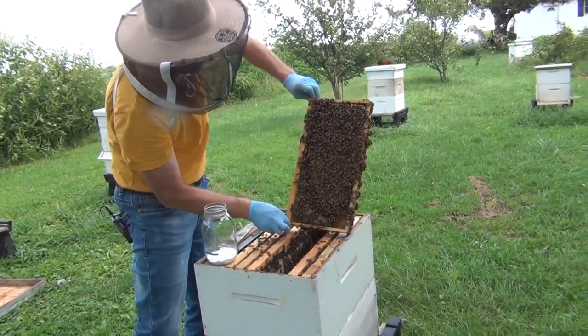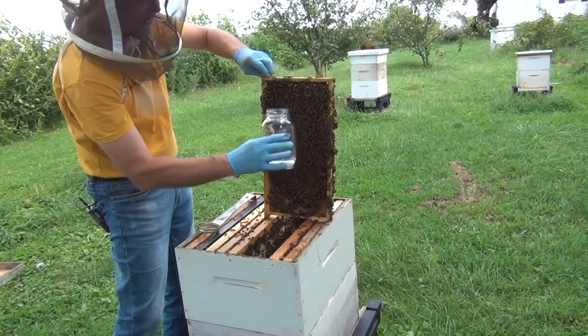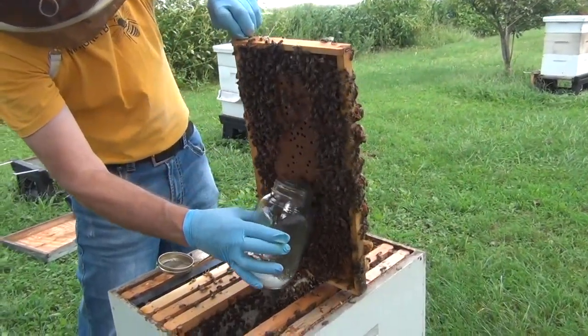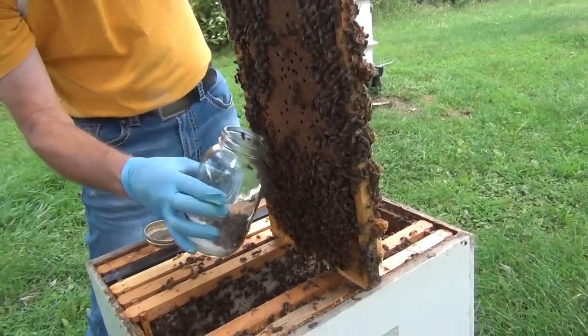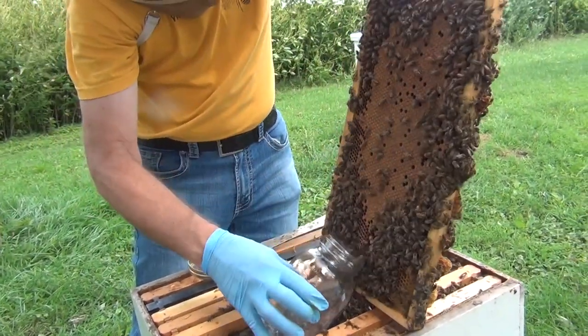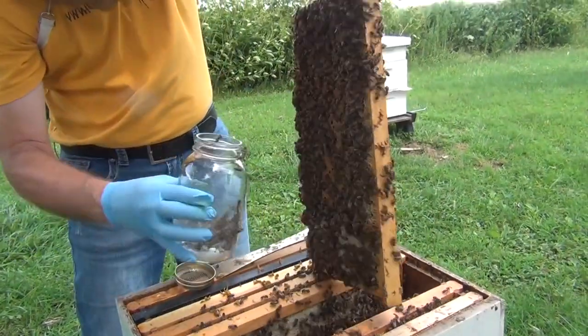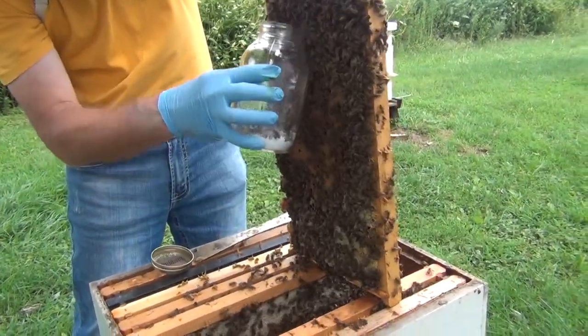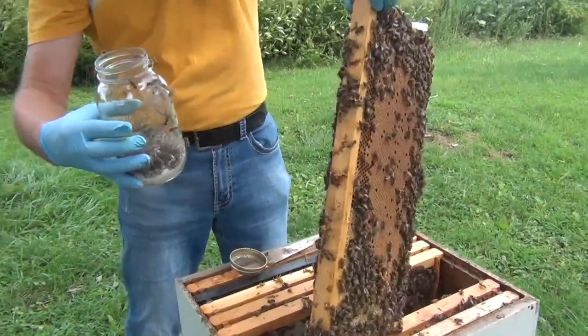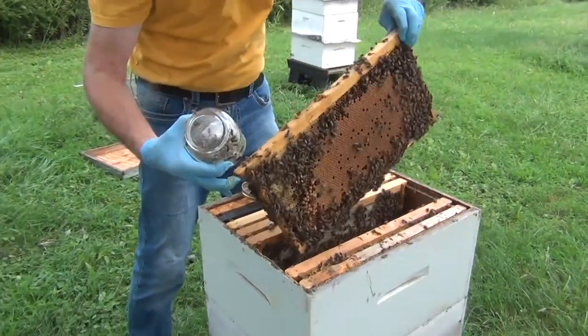Make sure you don't have the queen on there — I've already inspected this colony for the queen. Take and just go backwards like this, and as you do, look how the bees just fall in. This is a technique that a lot of people don't realize is very effective — just getting bees to tumble into the jar. It doesn't hurt the bees. Just make them fall right in, and you can get your bees loaded up. That's about how many we need. Put the frame back in the hive.